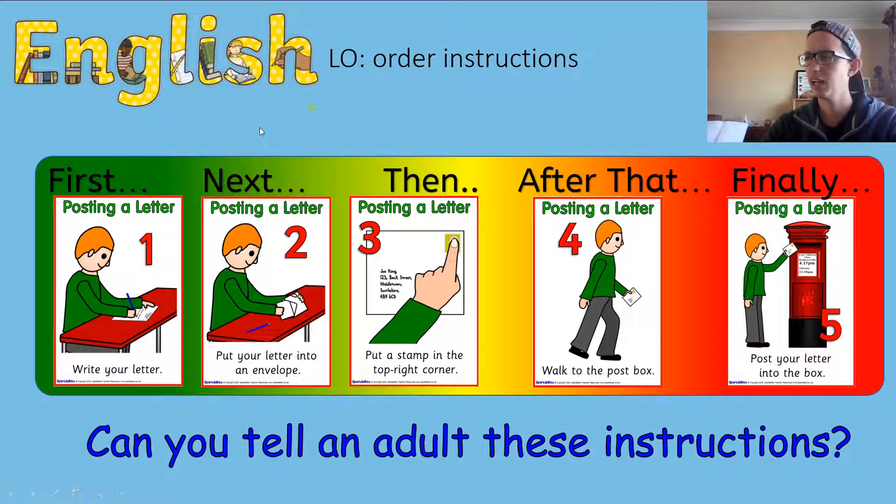Could you pause the video now and tell an adult these instructions using the keywords: first, next, then, after that, finally? Don't worry if you don't get it completely right — you can have a look at the pictures and they will help you.